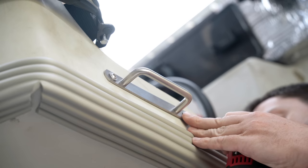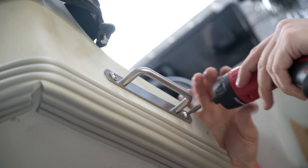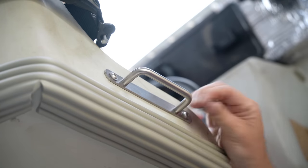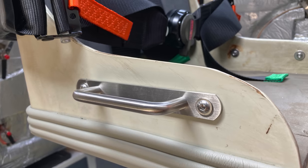An uncontroversial if unremarkable start. Next I've attached a couple of stainless mini grab handles on both sides of the driver's seat, as promised. The driver and those stood down below can squabble amongst themselves regarding who gets priority use of them.